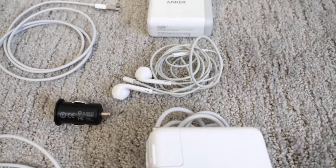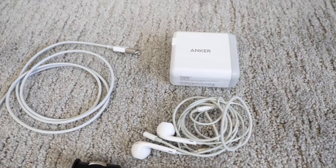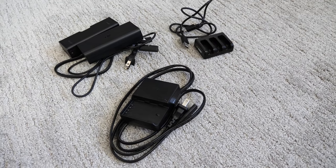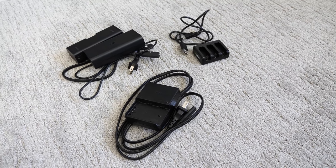So the first thing that I do is to segment what I need to carry in my backpack versus what I can leave in my suitcase. Things that I carry with me include the phone charging cables, USB charger, spare battery, and laptop charger. Everything else, like my camera and drone chargers, can stay in my suitcase since it's unlikely that I'll need to charge them while in transit to my destination.